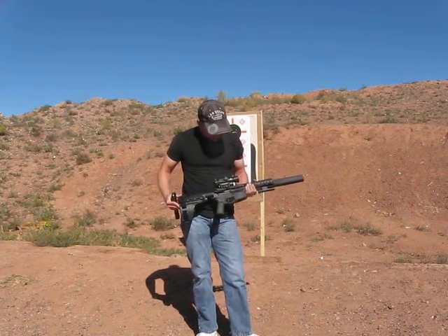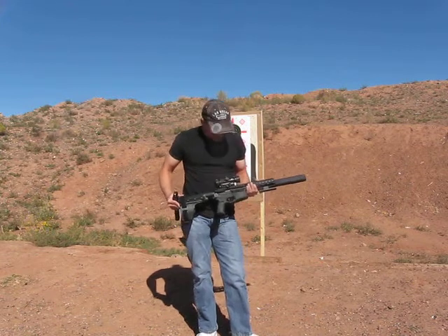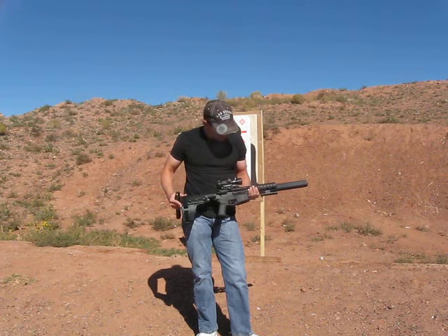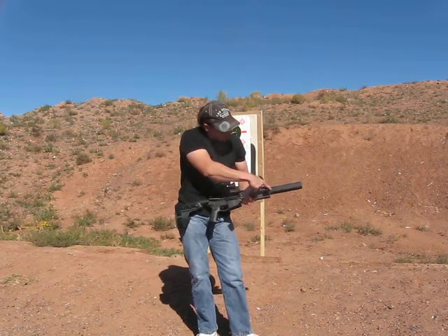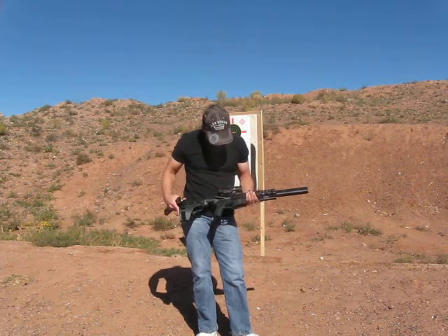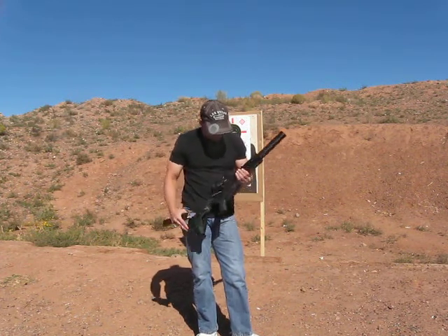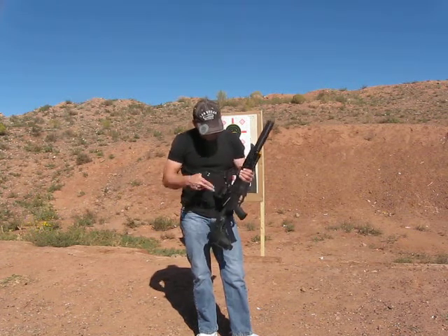I've got the SIG brace on here. I have put in for the NFA tax stamp so I can put a real stock on there, since the ATF does not want you shouldering the SIG brace. I've got a Salinger Co. Osprey suppressor mounted on the front, just a little SIG light, the Geissele trigger, and a Redfield Counter-Strike optic on the weapon side that has a laser as well as both a red and green dot on the inside.